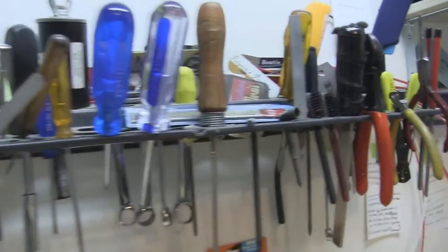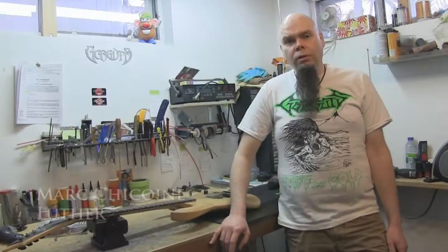Hi everybody, Lou from Gorguts here. Today I'm standing with my good friend Mark Chiquan Shaw. I've been doing guitars for about 28 years now. I've been wanting to introduce Mark to our fans for a long time.